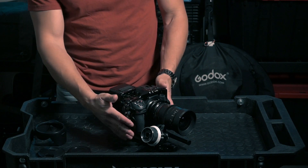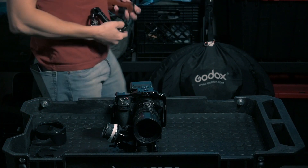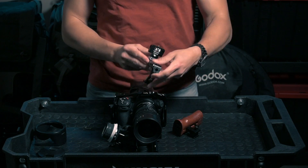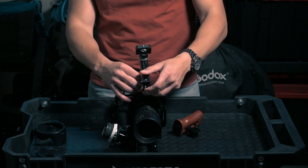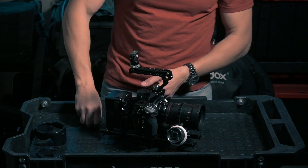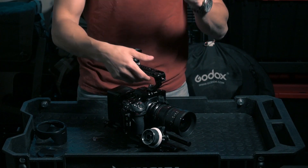When you have a rig like this, you obviously don't want to hold it from the camera body, so we need a couple of things: a side handle and a top handle. The top handle mounts easily into the predisposed area on the cage. Make sure to tighten that very well so it doesn't move.